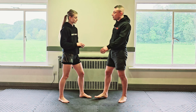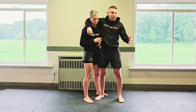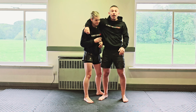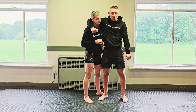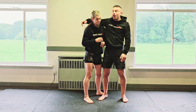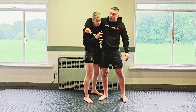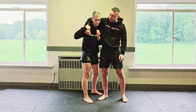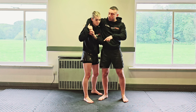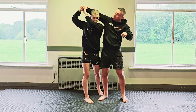Now if I do get my arm over her head and I'm holding on - like when you're out and drunk people try to drag you somewhere - she doesn't want to be in this position because I can drag her around, pull her head down, and take her where I need to. So as soon as I get here, if she's missed the first opportunity, both hands go on my wrist.